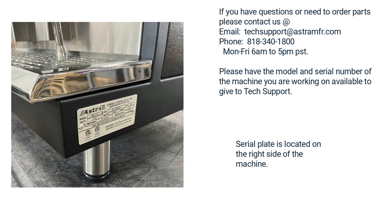If you have any questions or need to order parts, please contact us at techsupport@ostramfr.com or call us at 818-340-1800, Monday through Friday, 6am to 5pm Pacific Standard Time. Please have the model and serial number of the machine you are working on ready to give to tech support. The serial plate on the Mega Series machines is on the right side of the machine.